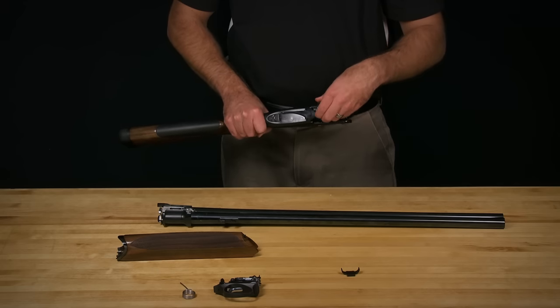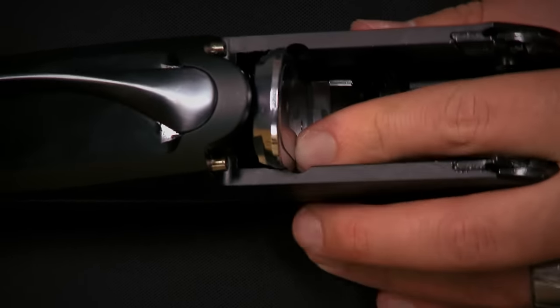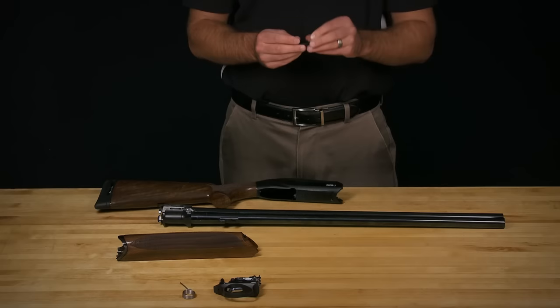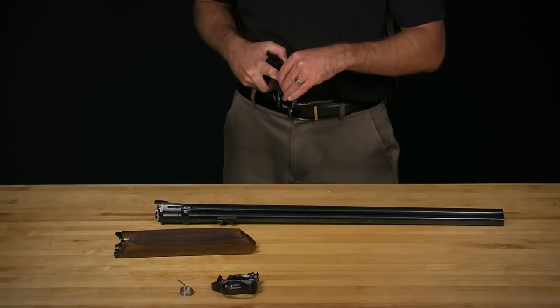To begin reassembly, insert your locking plate. Lining the plate up with the notches in the receiver will guide you to the correct location for the plate. Secure this to the barrel by inserting the breech block retainer along the floor of the receiver with the tab pointing towards the stock.